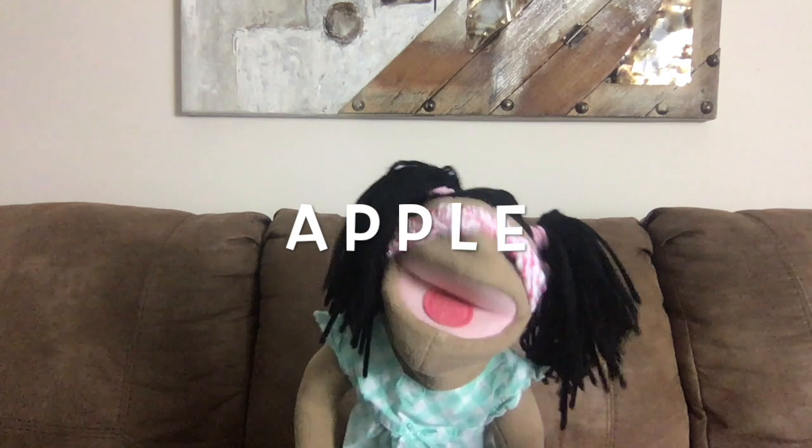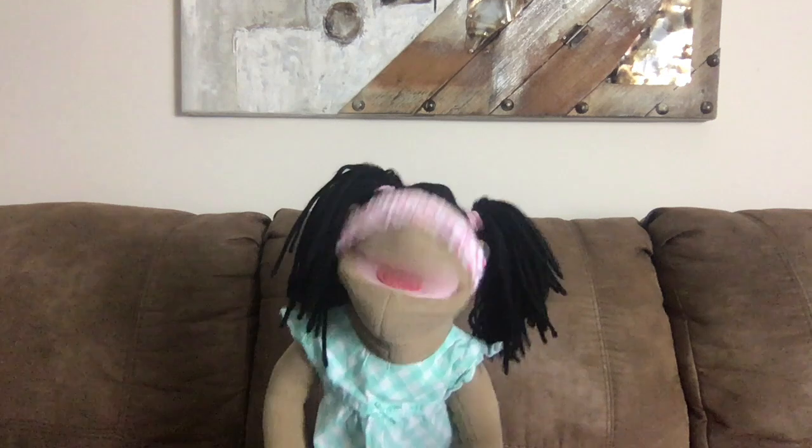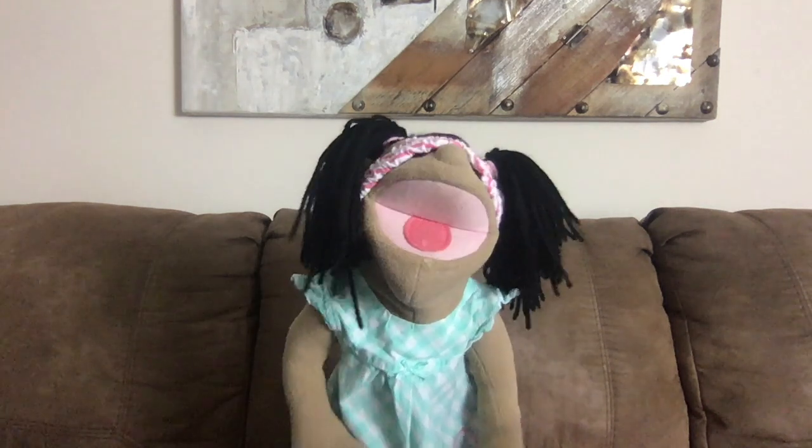It's an apple. Yay! I love apples. Yum! Next, please.